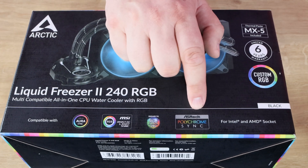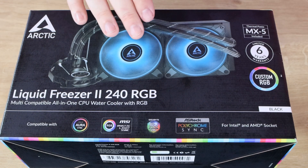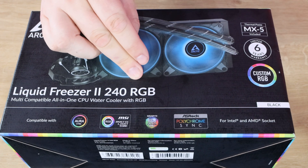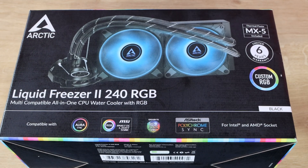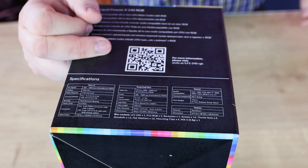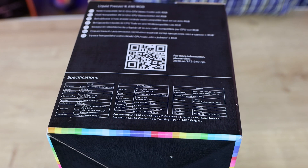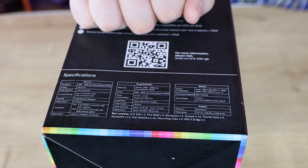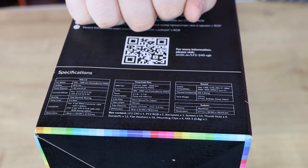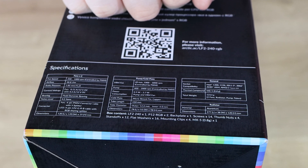It is compatible with lots of different controllers and motherboards out there, so you shouldn't really have an issue as long as you get the right connector. This is RGB, so you need to plug into an RGB header. It's for Intel and AMD sockets. The box lists specifications including a copper base. It supports sockets 1150, 1151, 1155, 1156, as well as 2011-3 and 2066, and AM4.